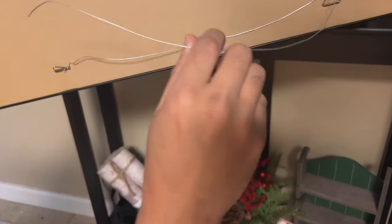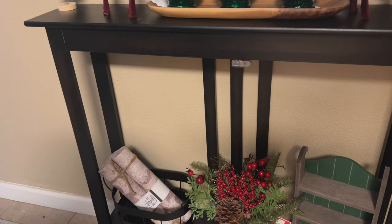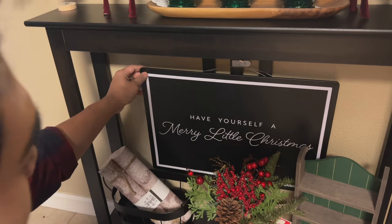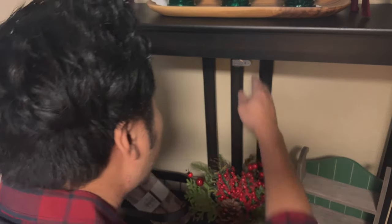I'm also introducing the tartan print — if you've been keeping up with my channel, you'll know this is the pattern I'm selecting for this year's theme. To give my picture frame a little more height, I'm going to use some wiring to secure it to the back and hang it on a command hook. I tested it out earlier and thought it was fine, but as I walked away I realized it's too low — you can see it from a distance and it's not cute. I ended up having to rip it off.